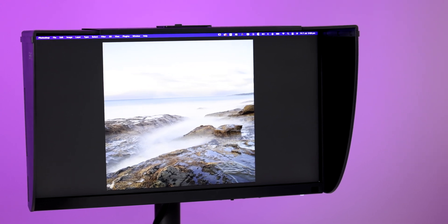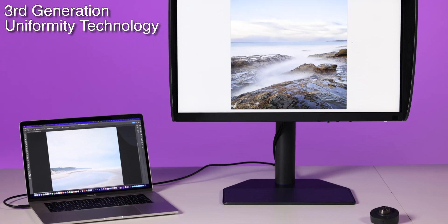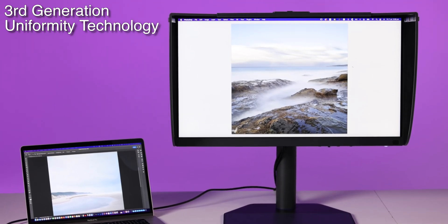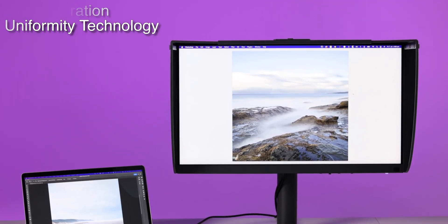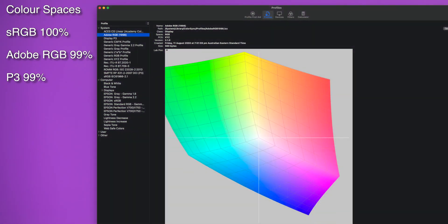The monitor is now employing the third generation of its uniformity technology — a technology that ensures that no matter where you put an image on the screen, it's being reproduced accurately. Color spaces are covered with 100% of the sRGB gamut and 99% of the Adobe RGB gamut. I work with Adobe RGB, so what that means is that I can see 99% of the colour that my file contains on this screen. Most cheaper monitors can't do that.